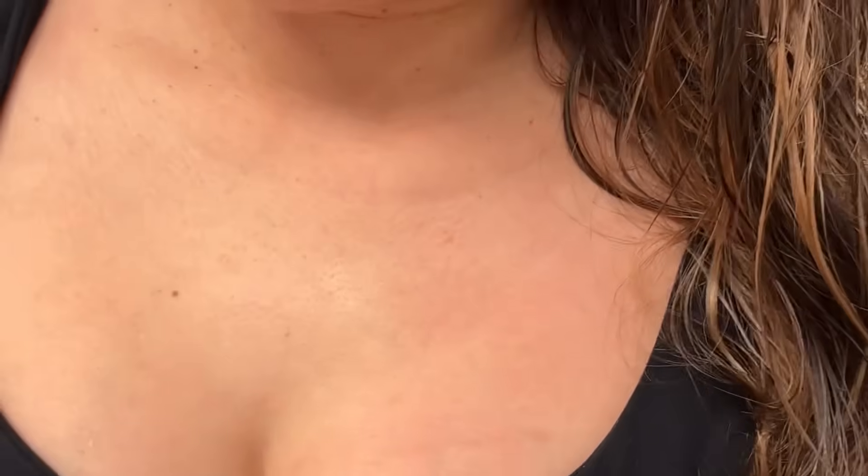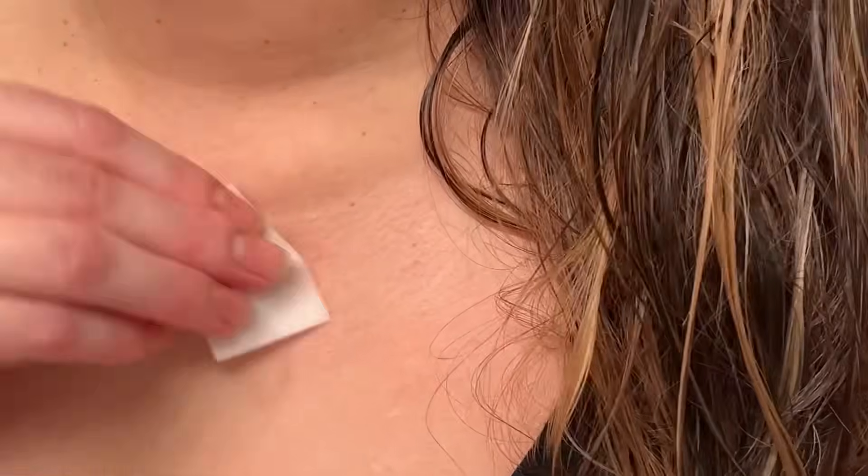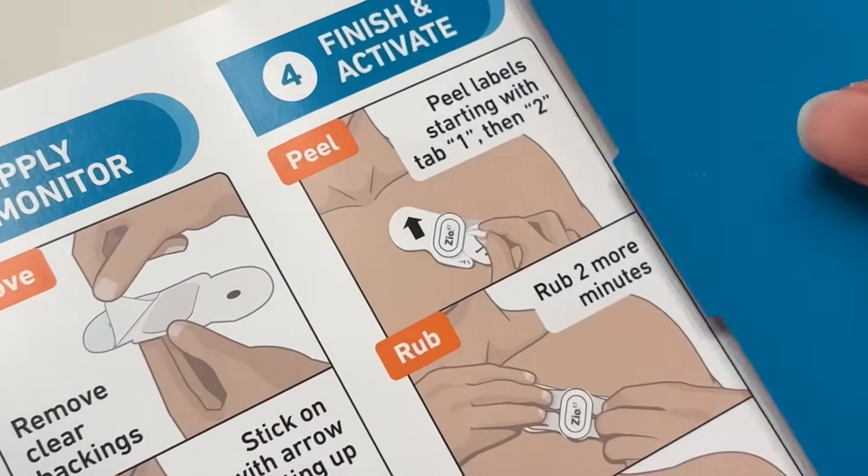This part really stings, but again it's for a good purpose. Wipe it all clean and let it dry. And then now you're going to go ahead and apply your monitor.